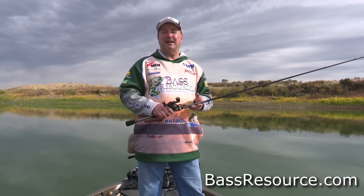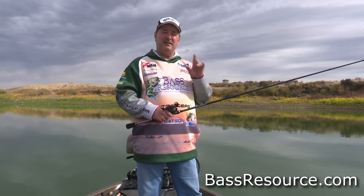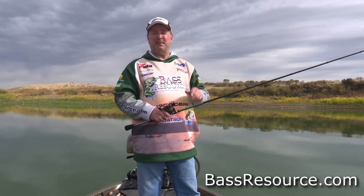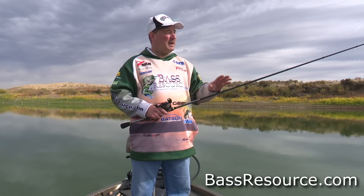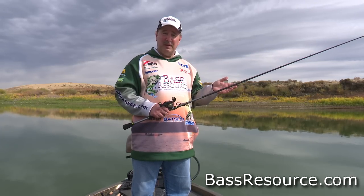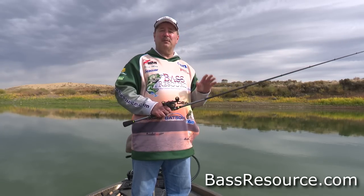Hey folks, Glenn May here with BassResource.com, and today I want to talk to you about the essentials that you're going to need for crankbaiting. Whether you're new to crankbaiting or have been doing it for a while, you're going to pick up a few tips. I'm going to talk about the rod, reel, and equipment, some of the modifications I do to my crankbaits before I even use them, and then go through the different techniques and retrieves.